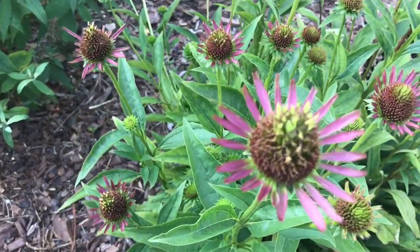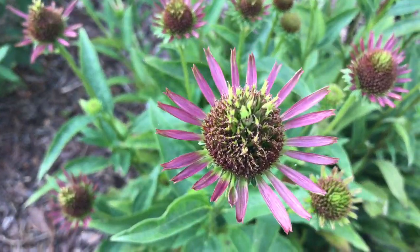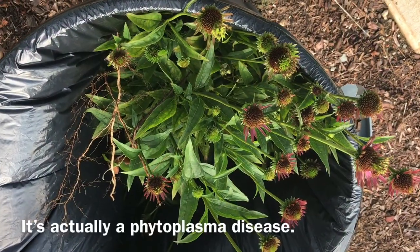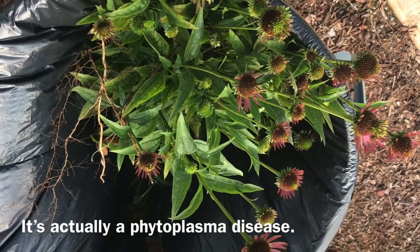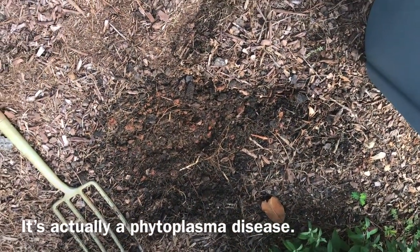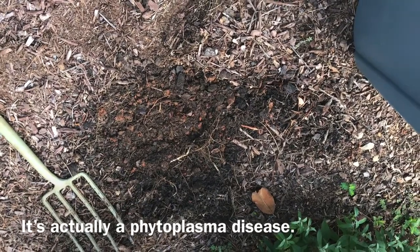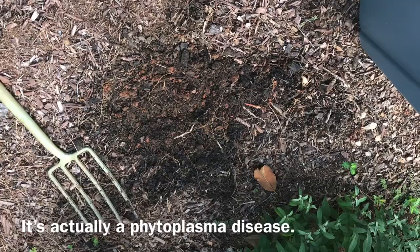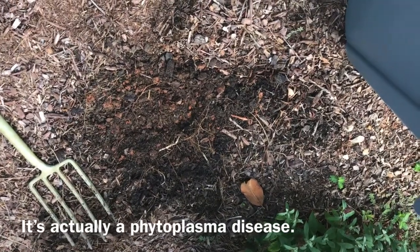That's not a good thing. If you've got anything like that, get rid of it. There it is, all dug up. The good news is it's a virus, so it won't be spreading, and it does not live in the soil. So I can plant another coneflower if I want, but I've got some other plans for that hole. I hope that helps y'all out.